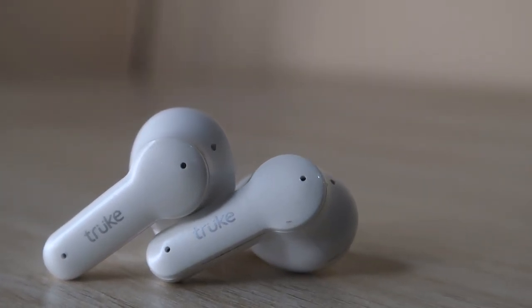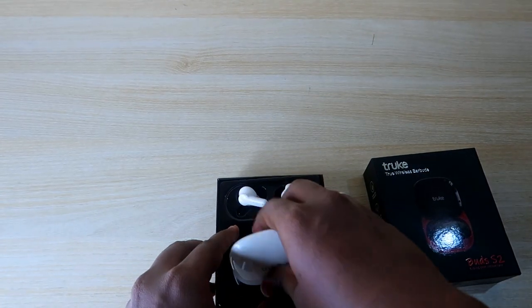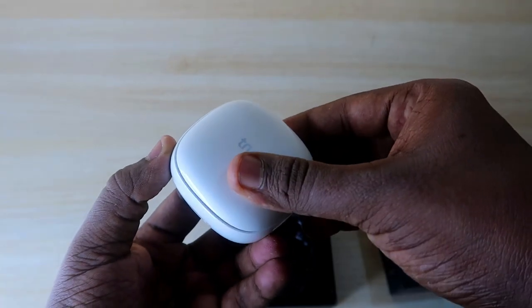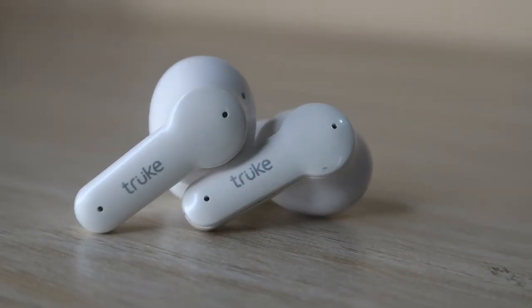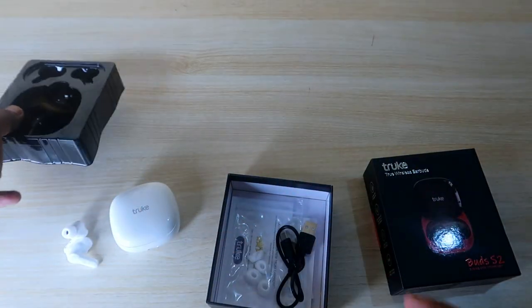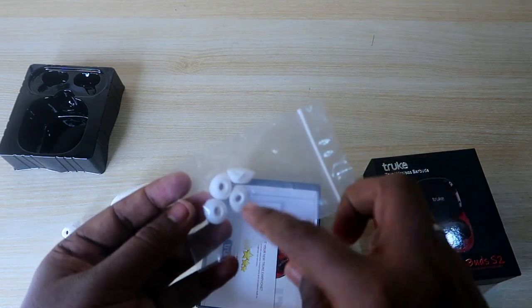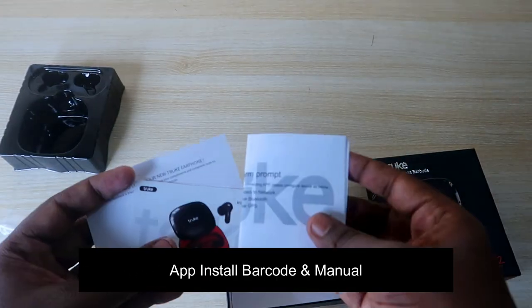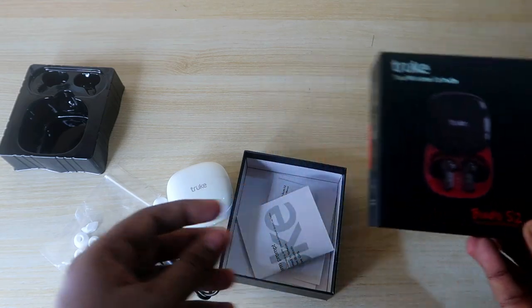Now let's open the box. First, you get the True Buds S2 charging case with the sliding door design. Inside are the earbuds, which are stem-type. In the box you also get a USB Type-C cable, two pairs of ear tips in small and medium sizes, a warranty card, and a user manual with a few booklets.